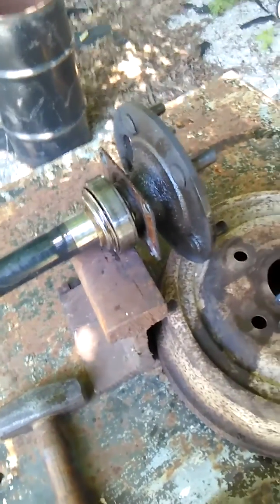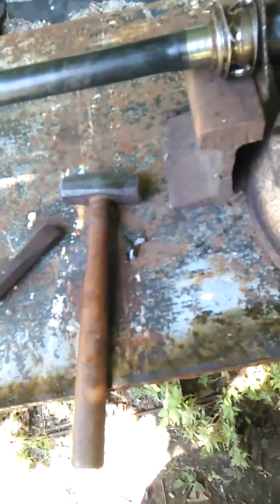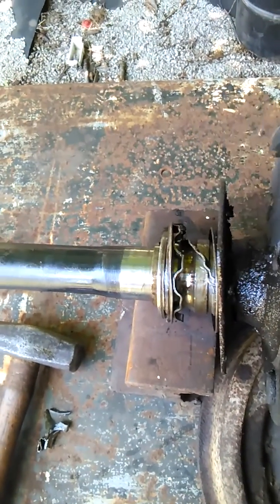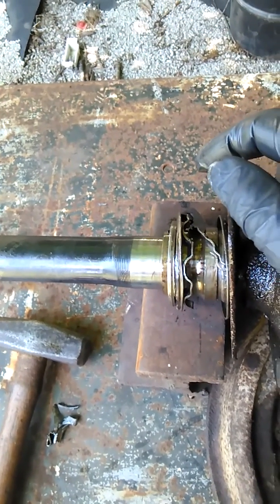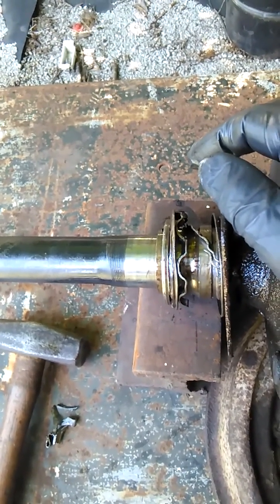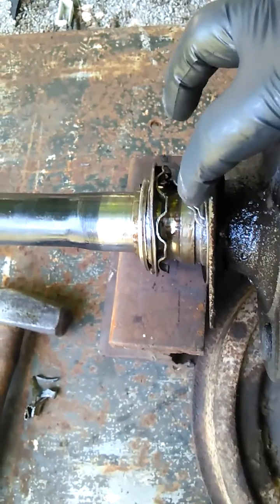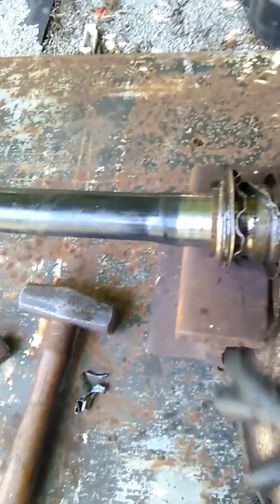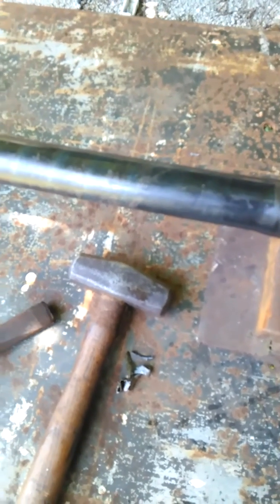It took about six good hits — three to break it across the top, then I rotated it over and it took several more. I wasn't hitting it real hard because I was trying to avoid damaging the axle. That's not a real big hammer I'm using, but as you can see it did take the outer race off. I'm going to reset everything and get it positioned right to crack the inner race.